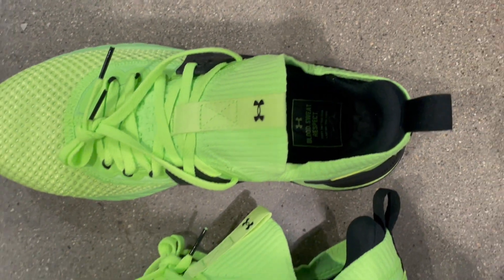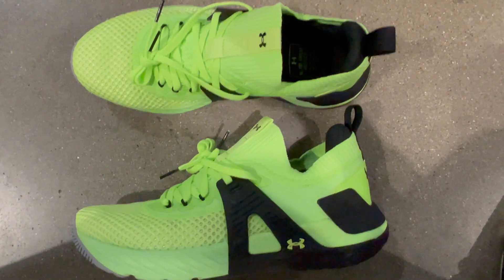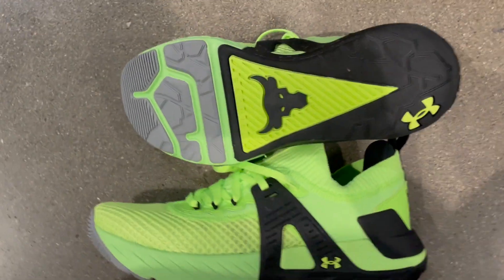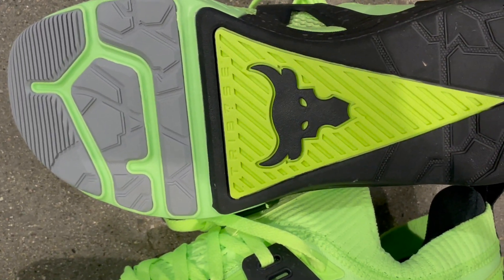With Under Armour HOVR technology, they offer incredible cushioning and energy return, reducing impact during workouts. The responsive and supportive midsole keeps you going through the toughest sessions, while the breathable upper ensures comfort.